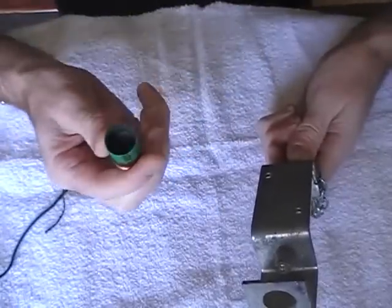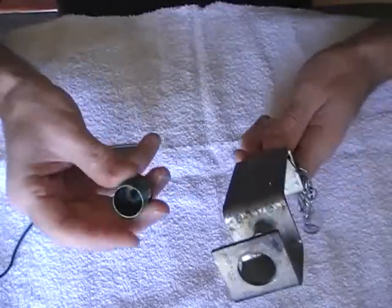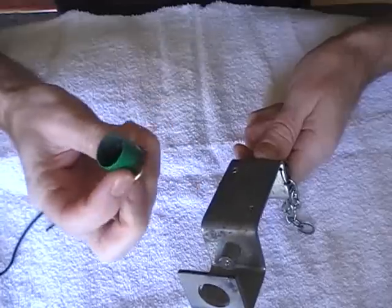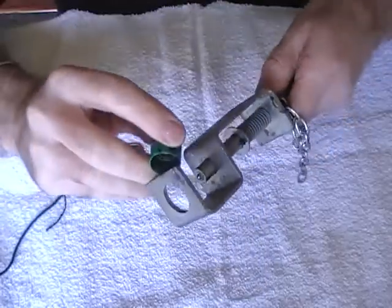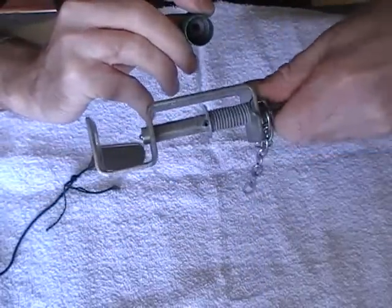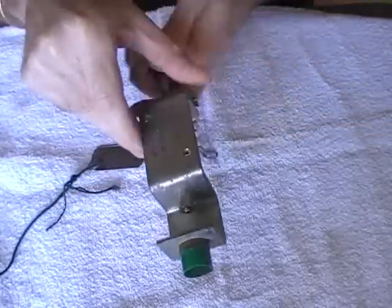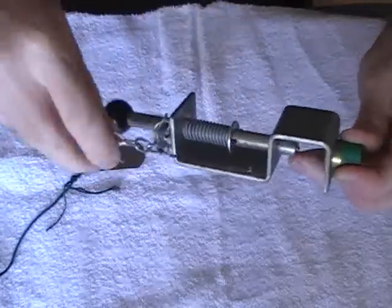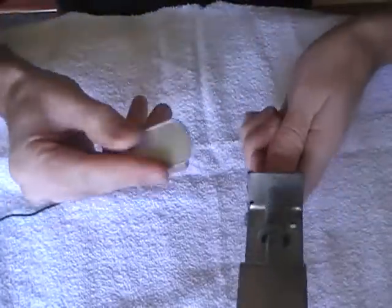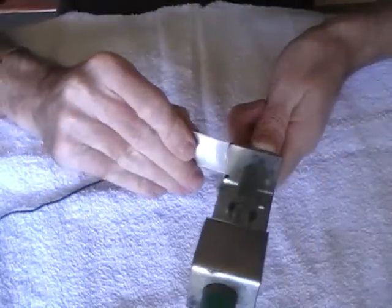Then what you do is get a blank cartridge — this one, for demonstration purposes, is empty, completely inert, it's been used. I'm not messing around with live blanks. Just draw the firing pin back a little bit, put it into a little slot there, then get the little clip on the end of the trip wire.